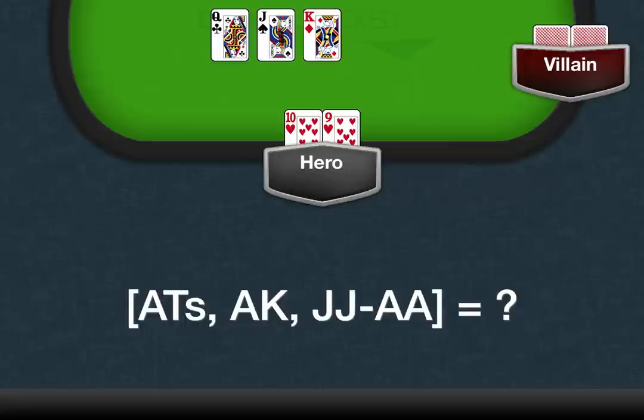Let's try this again with a slightly more complex example. You hold Ten-Nine of Hearts and the flop is Queen-Jack-King. You know that your opponent only plays Ace-Ten suited, Ace-King, and Pocket Jacks through Pocket Aces. Your opponent puts you all in, and you want to know how many combinations of hands you are currently ahead of. Let's pause the video for a sec and run through the math.